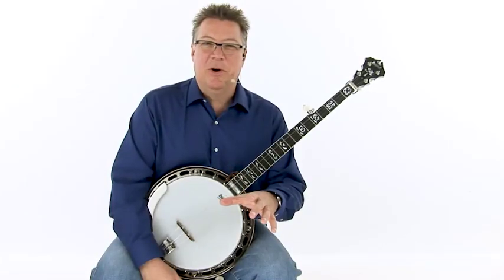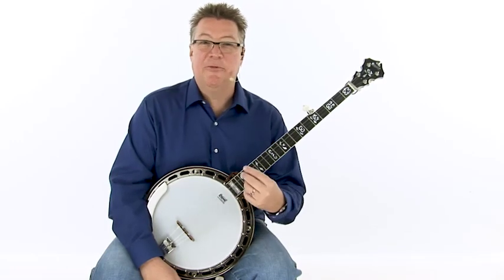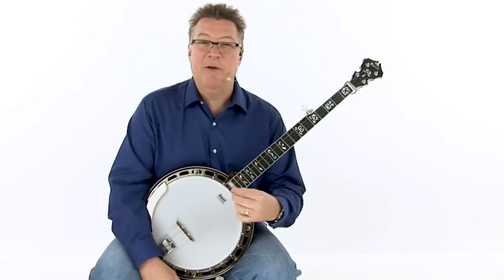So now let's take all those licks we just learned and put them into a standard chord progression. This chord progression is 1-4-5, just like we've been used to, and the first half of the chord progression uses all the chords in two measure segments, but then at the end it does that 1-5-1 turnaround.